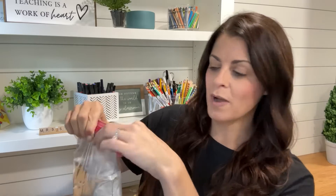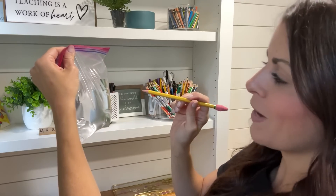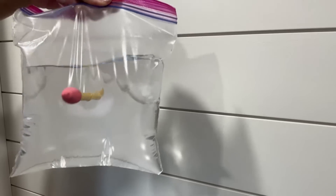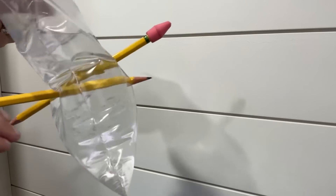I usually ask one student to come up to the front and tell them to poke the bag with the pencil all the way through. Let's try it together. Now you can ask more and more students to come up and try poking the bag.